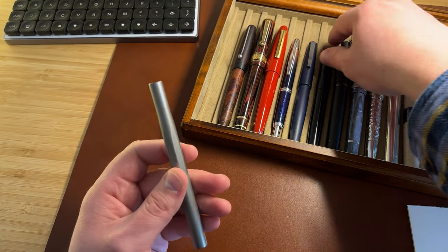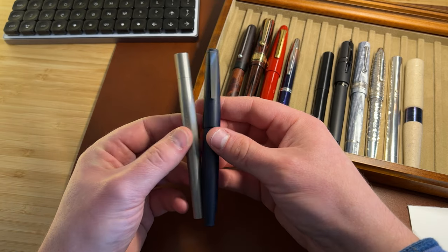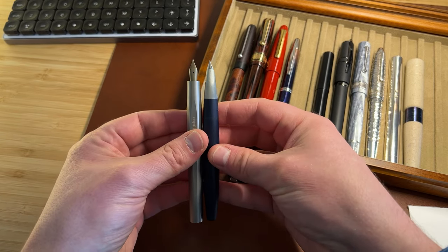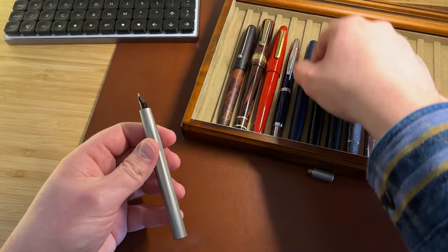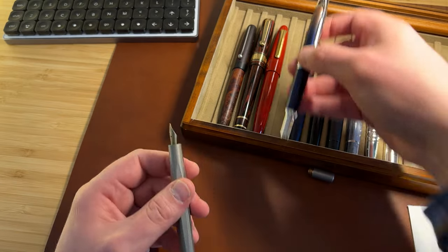It is a small pen though. Here it is against a Lamy 2000. The distinctive feature is that it has a very, very small cap, so when you uncap it, it ends up being almost exactly the same size. In the hand, this is against a Capless — it is not a big pen.